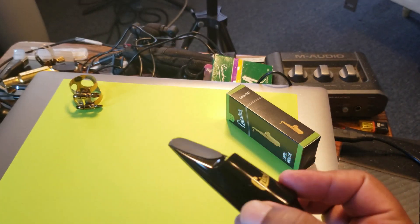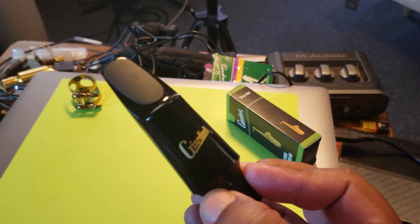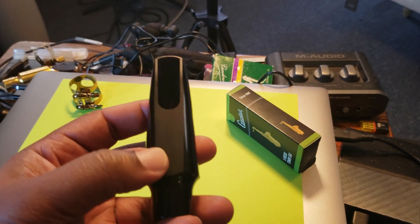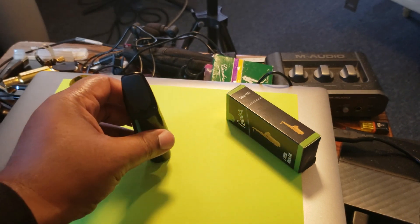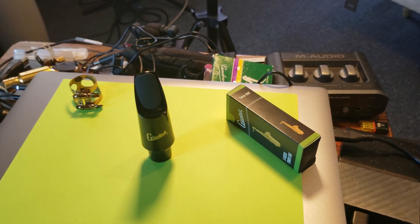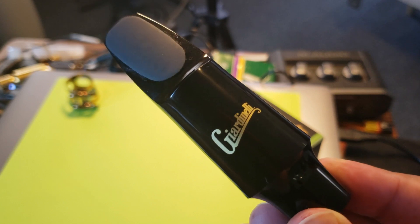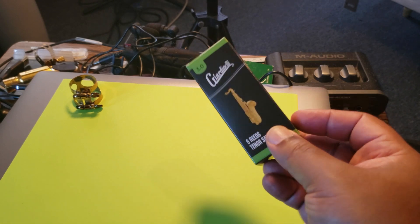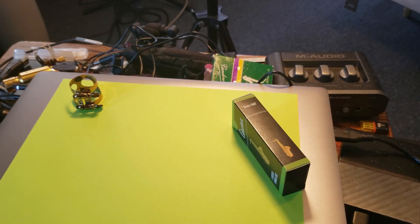It doesn't have to be a sad story, because you can actually buy a kit that comes with a mouthpiece and a cap. I did not get that because I have a whole bunch of mouthpieces and caps already. This mouthpiece is made in the USA — I don't know about the reeds or the saxophones or other products that they make.